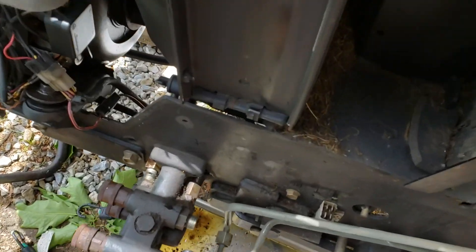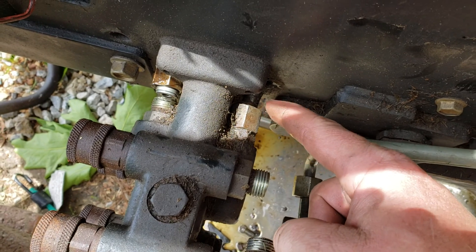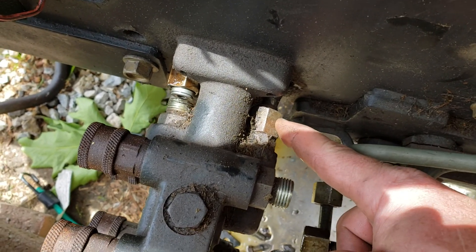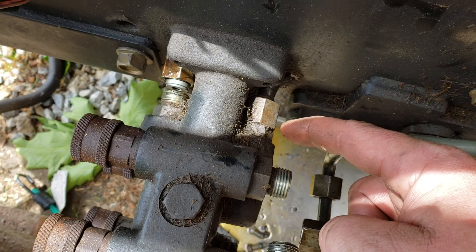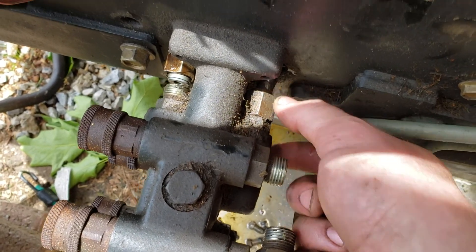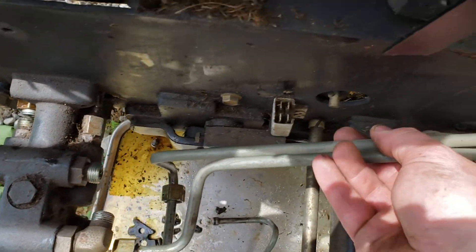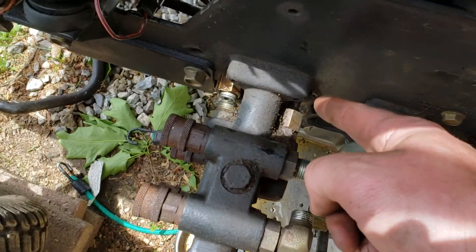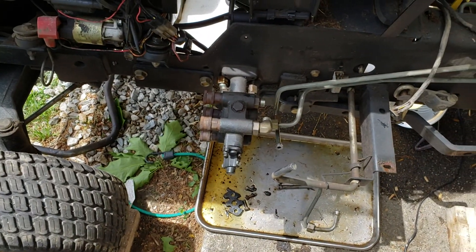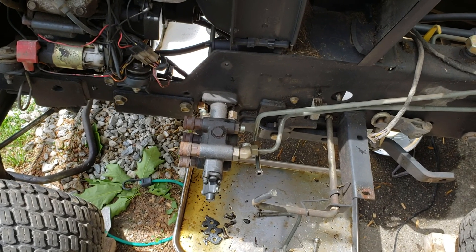I needed to take it off to get to this fitting here because it's an O-ring fitting — the line nut here is spinning with the fitting in the valve body, so I needed to get wrenches on here, which was a lot easier to do without the floor pan. I have to get this line off to fix the flare on the other end of it, which goes to the steering pump.